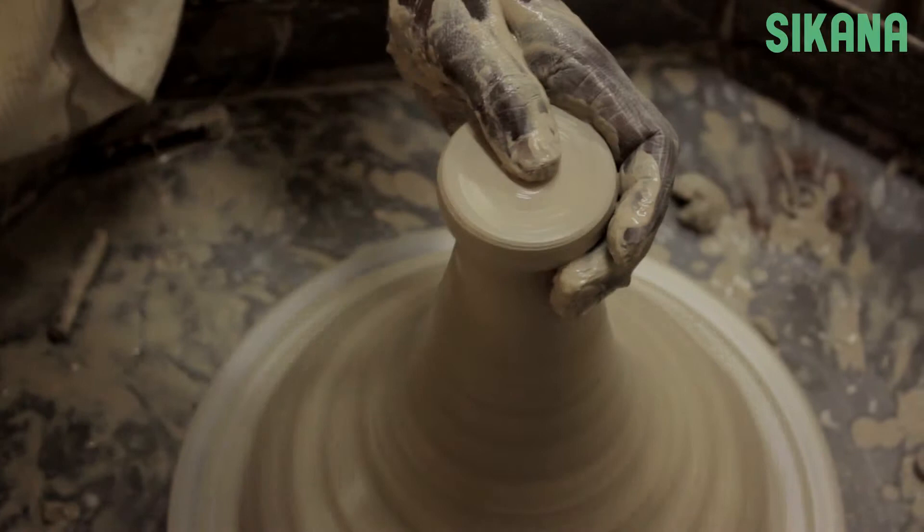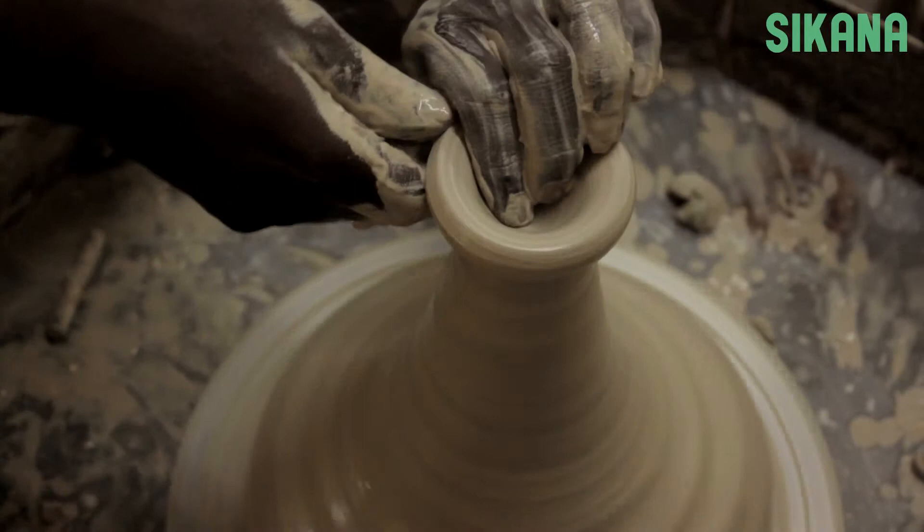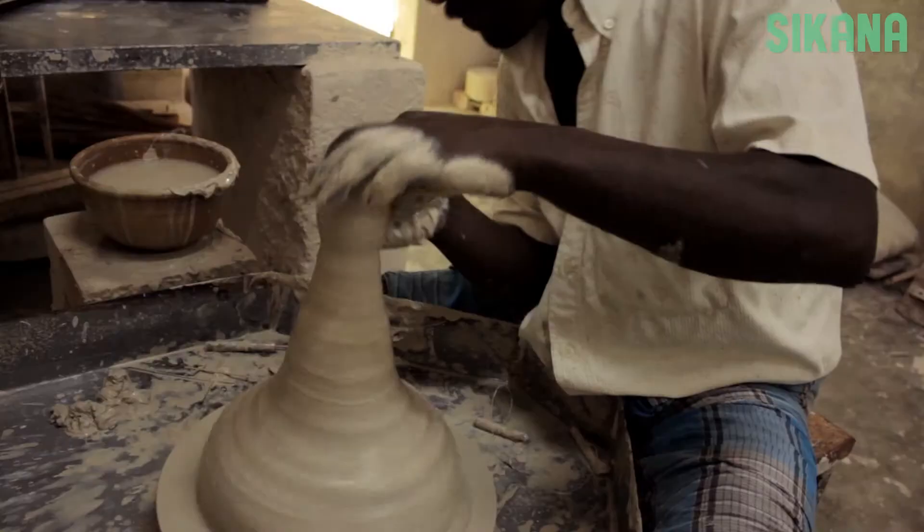Open the center with the thumb using the other fingers to maintain control. Here we're going to make a different shape than the cylinder you saw earlier, but regardless of the shape we want to create, we have to start by forming a cylinder.